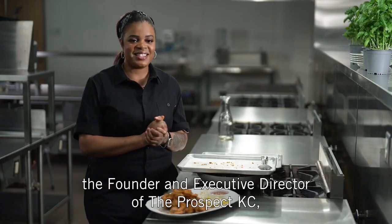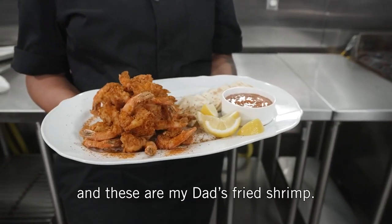I'm Chef Shanita, the founder and executive director of The Prospect KC, and these are my dad's fried shrimp.